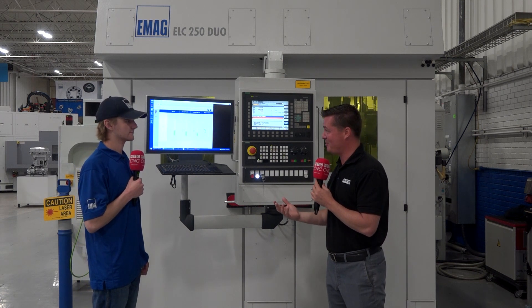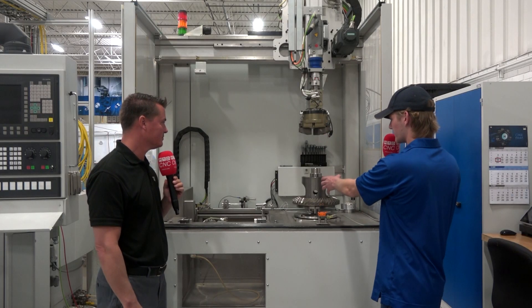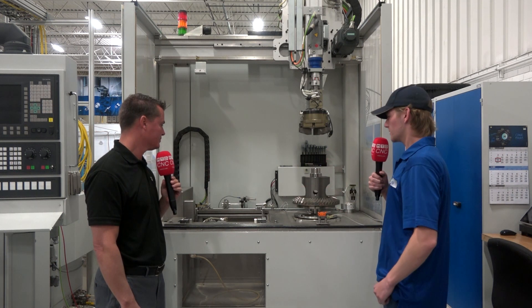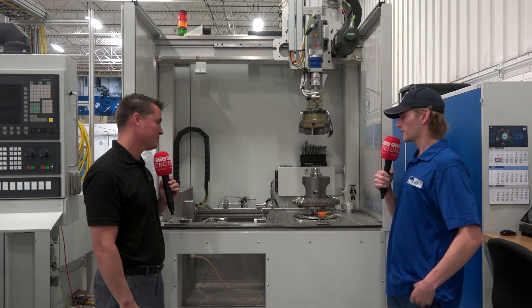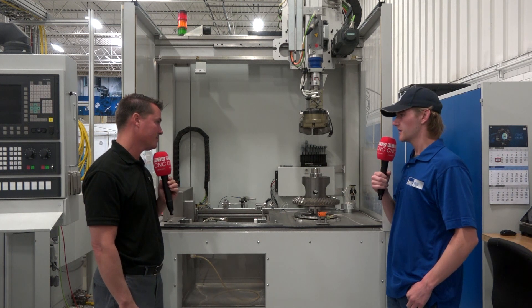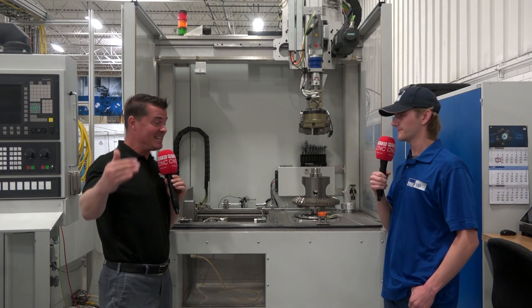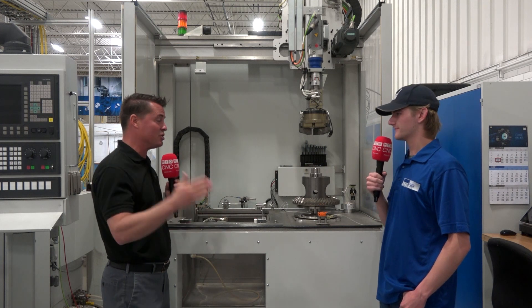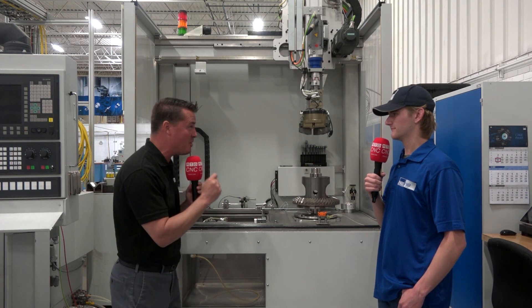Now let's talk about what happens after the weld. Here we have the ultrasonic machine — a form of non-destructive testing. An axis comes down, picks up the part, and moves it to the sensor, where the part does a 360-degree rotation over the sensor. Based on that reading, the software tells us if there are cracks in the weld seam. From beginning to end, you're constantly monitoring the process: cleaning, welding, and measuring to make sure there are no cracks, ensuring customers get exactly what they want when the parts come off the machine.